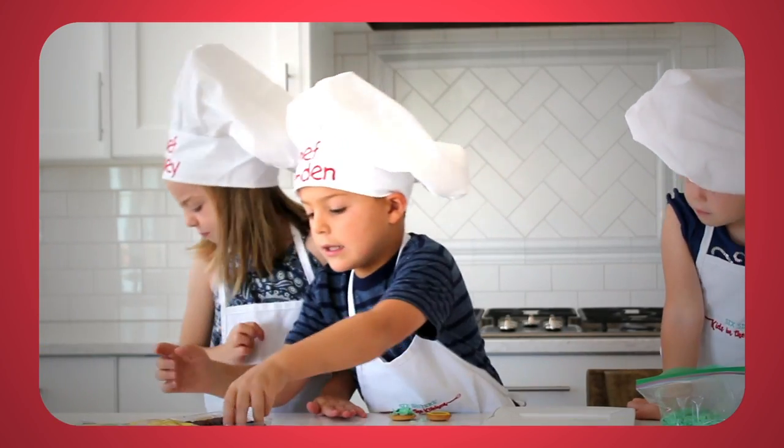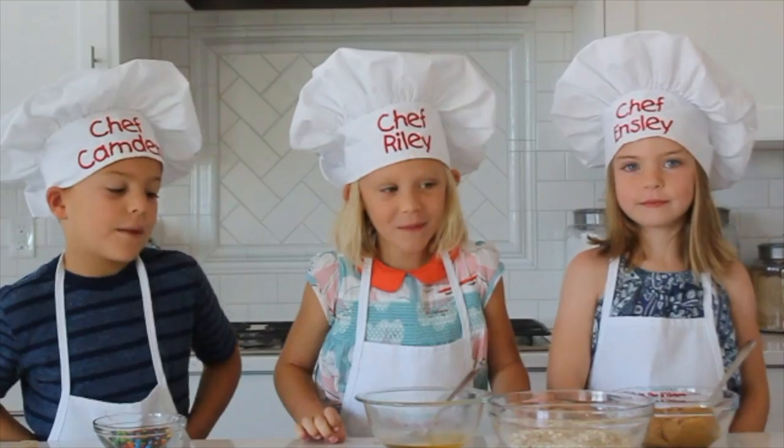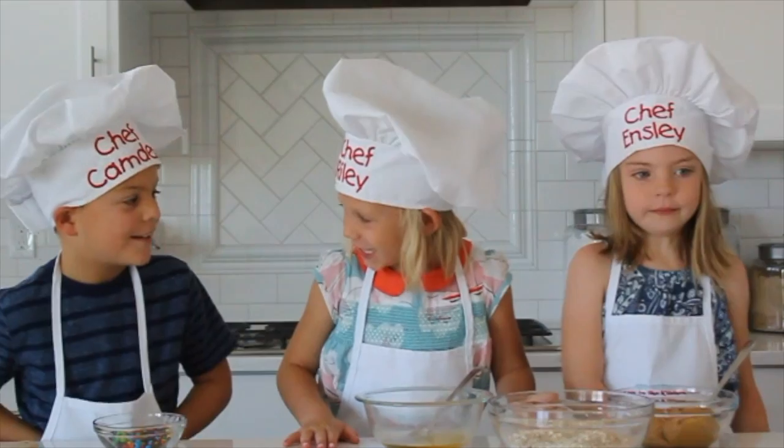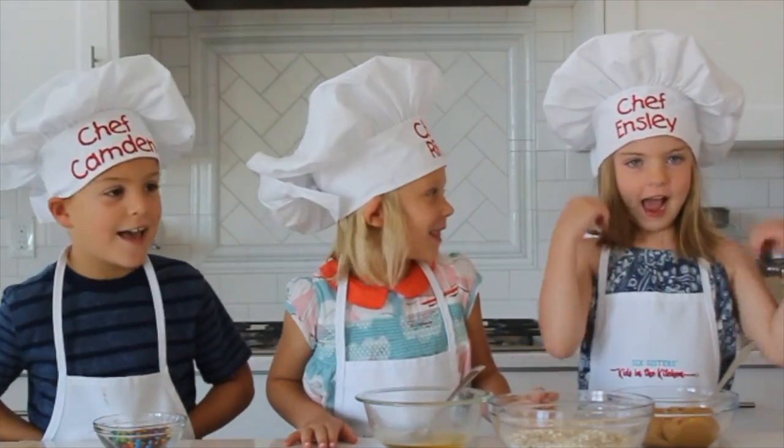Hi everyone, welcome to Kids in the Kitchen! My name is Camden. My name is Grandma. And my name is Emily.